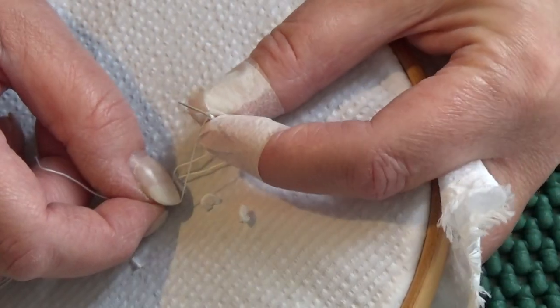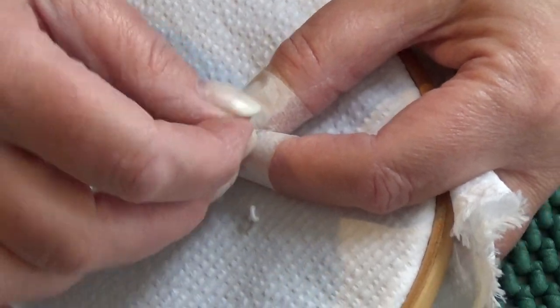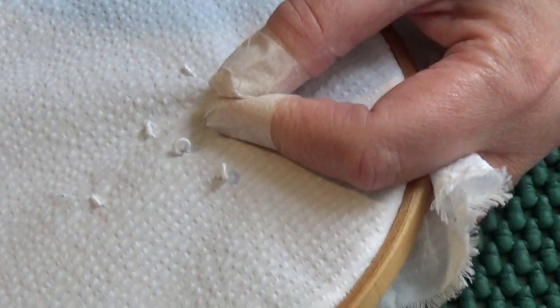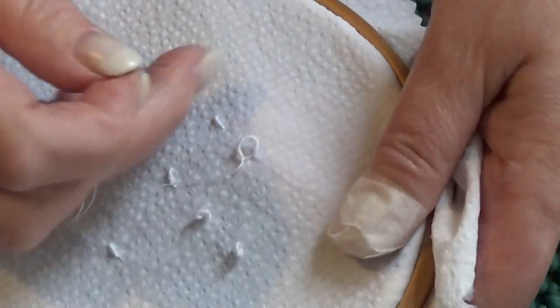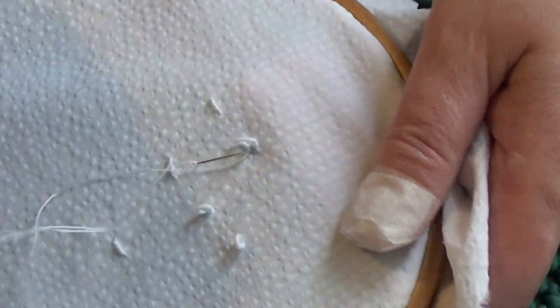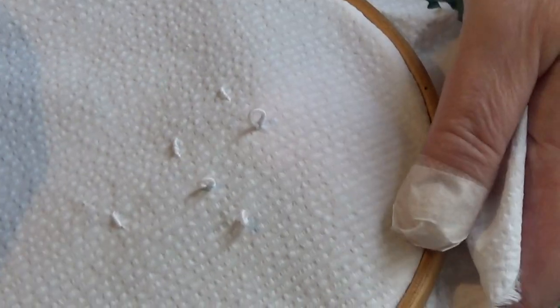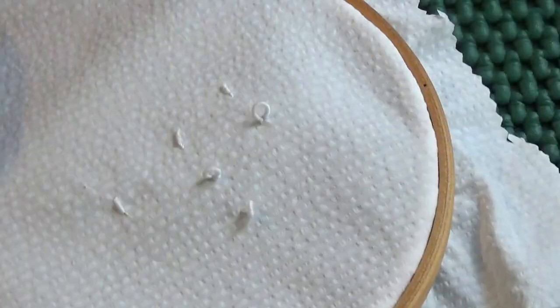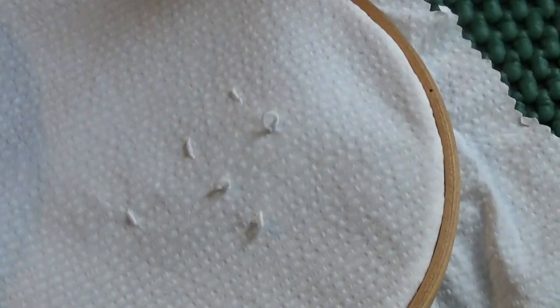Push them down again and then pull it through. Push them down and then go back down at B, and that's your loop — and it's as simple as that. A lot of it as well is practice. You can never practice too much. Get yourself a scrap of cloth like I've got here and just practice.